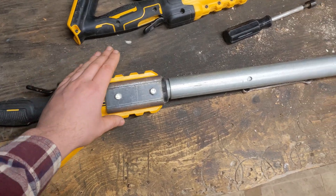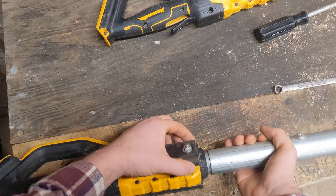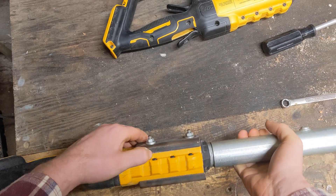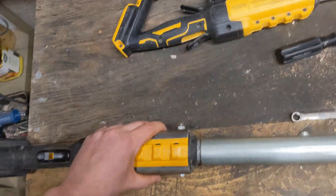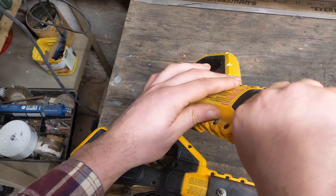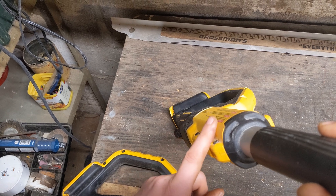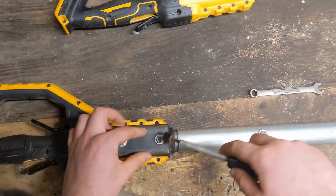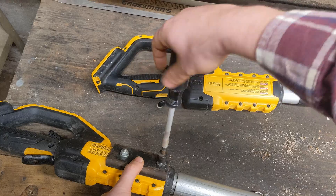One of the first steps was to reinforce this handle. I added some pieces of C-channel steel here — I believe it's 1-1/8 inch wall by 2 inch by 1/2 inch. It seemed to fit perfectly over the factory contours here. I did touch up some of the edges; I kind of filed and ground them until they matched this contour. I held those pieces of C-channel on using some 1/4-20 nuts and bolts.